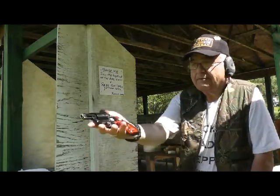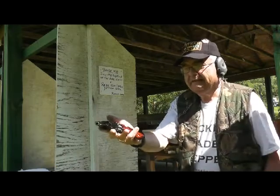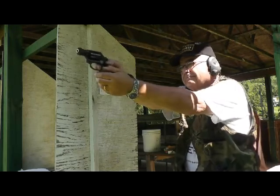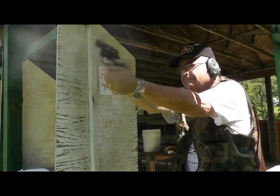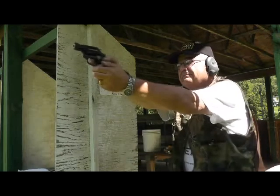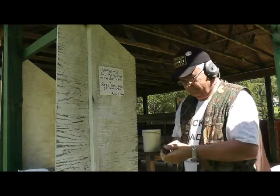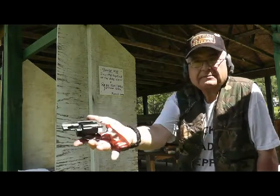Up next, Smith & Wesson M&P 360, chambered in .357 Magnum — I have .38 Specials loaded in it now. We'll shoot this both ways: single action first and then double action for the second round. Here we go. Okay, now totally double action. There she is, the Smith & Wesson 360.